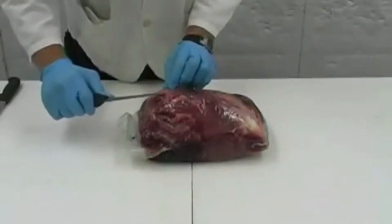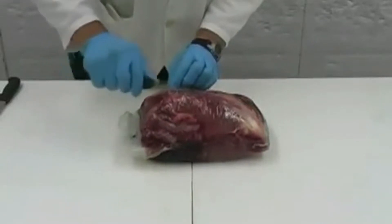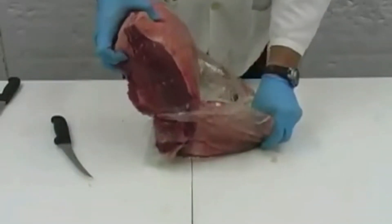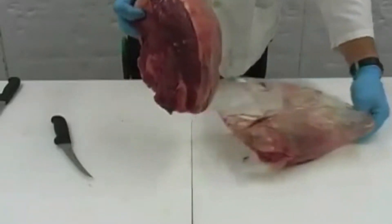We need to make sure we have a clean cutting block and a sharp knife before we start. Opening the bag, we will notice beef fluid, which is very common for any whole boneless top sirloin.